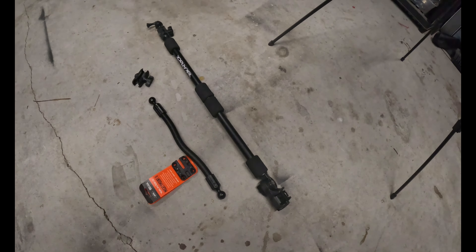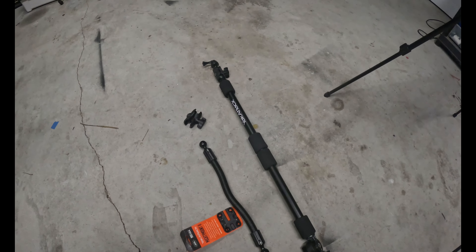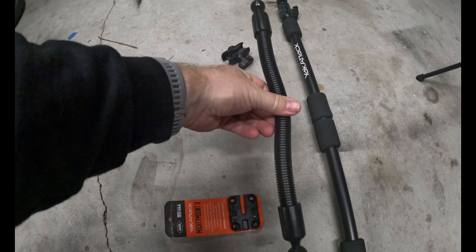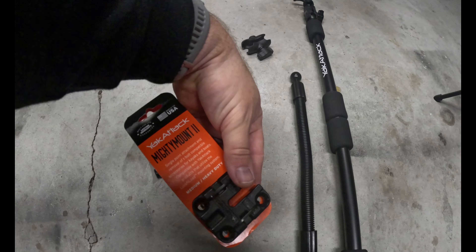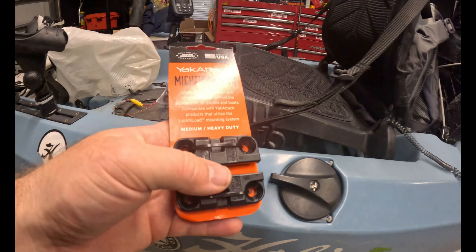I'm trying out some new stuff. I got a Yak Attack Panfish mount, a Ram ball mount, and a Ram tube extension. These are kind of hard to find but I did find a place still selling them on Amazon. I also picked up a Mighty Mount 2, just trying to play around with some ideas.